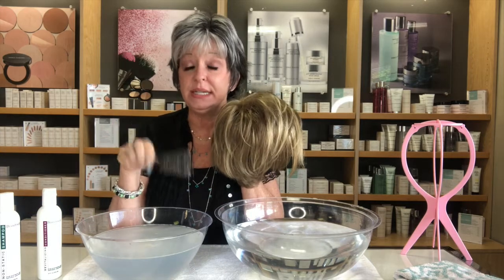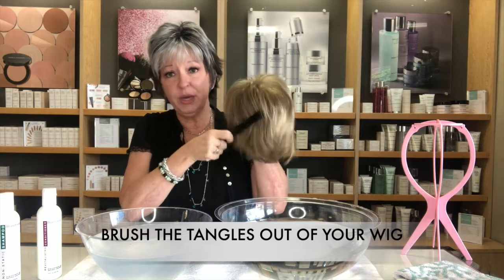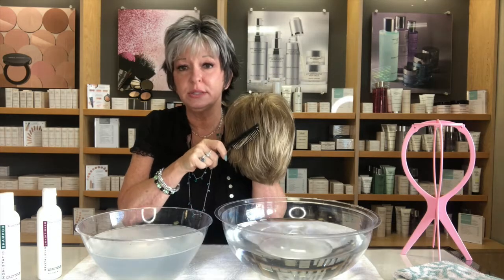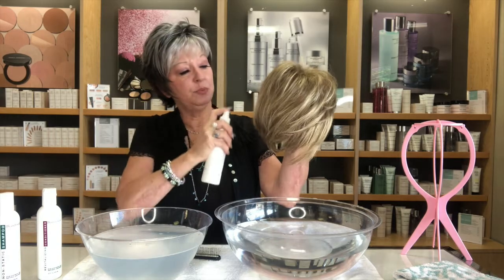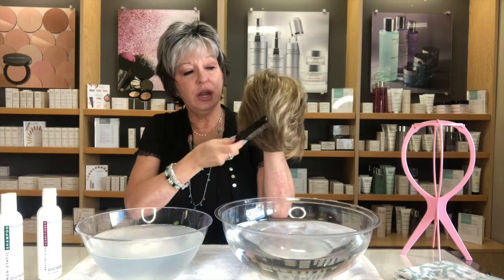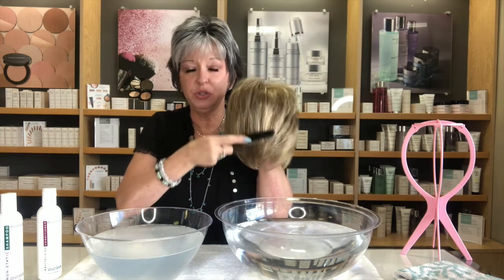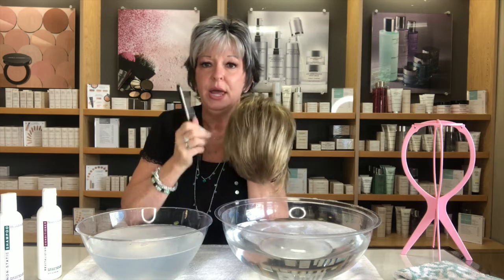The first thing you want to do — real important — is detangle that wig. As you're combing it out, if you hit a tangle, stop, get your leave-in detangler spray, and then continue to brush. Never force the brush down because you will split those fibers, just like bio hair.